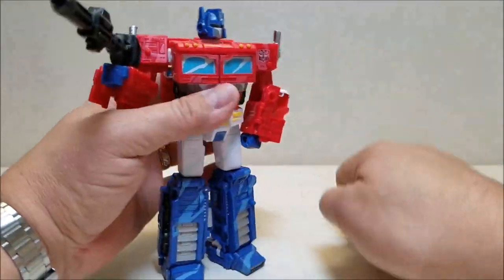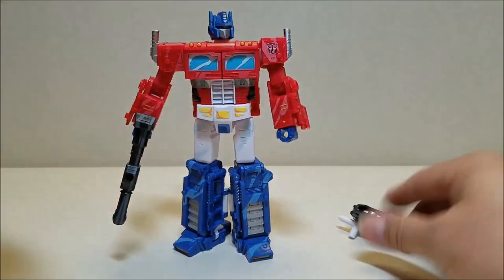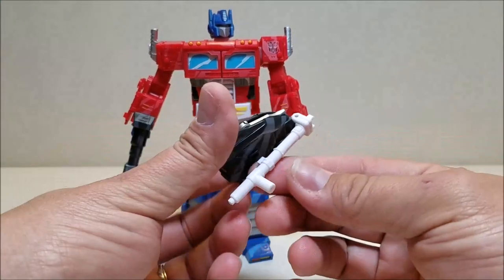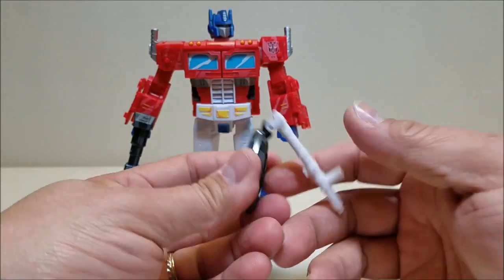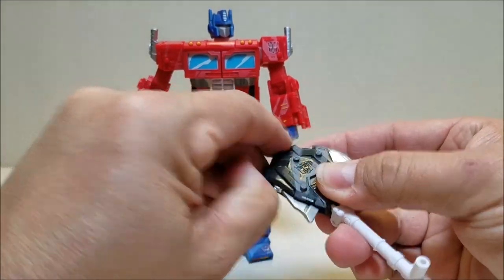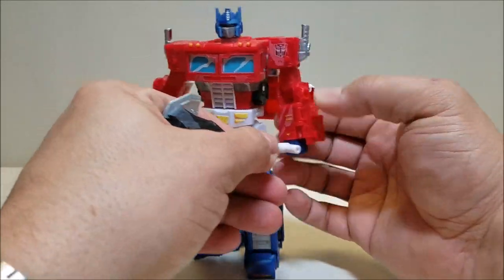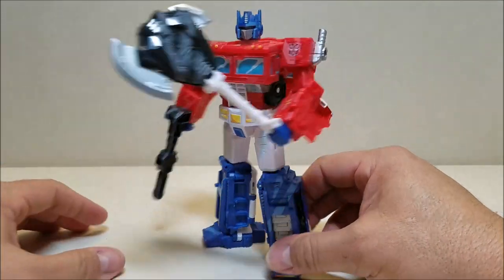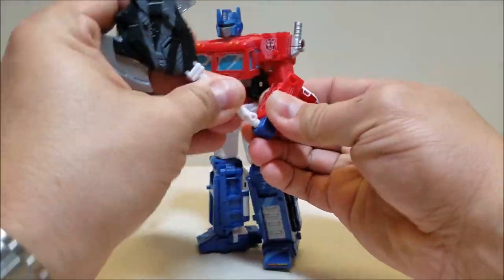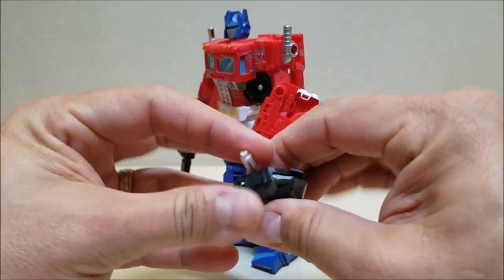The shield will also transform and convert into an axe. Taking the handle, it slots in on the back and comes all the way around, tabbing in the front. Pop out the blades — those are a little tight — and now you have yourself an axe. He can hold that and he's ready to take some faces. Classic Optimus Prime move. It is just a repaint, and I typically don't go for repaints, but I had to have this one. It is so, so cool.